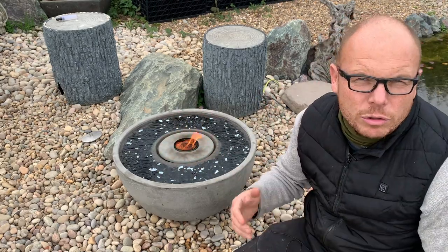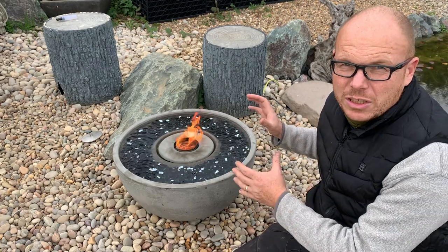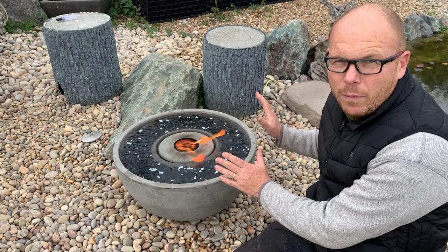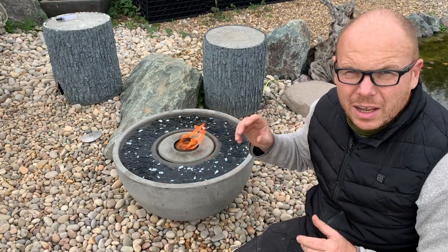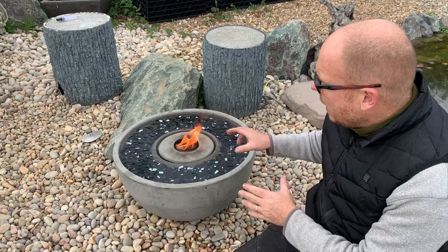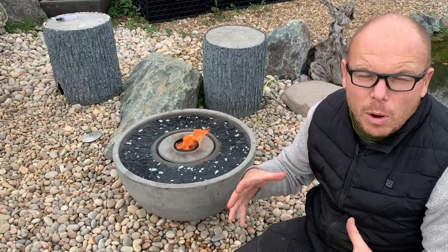This time of year in the autumn it's a fantastic feature to have. I can feel the heat from that fire, from that simple flame, and all it is is like a tiki torch running on citronella oil. It's very easy to install — there are no gas bottles involved.